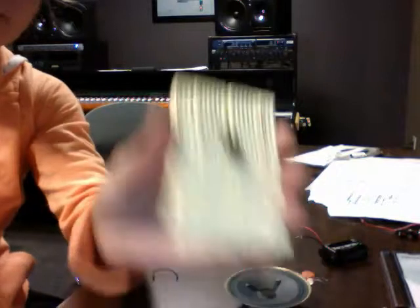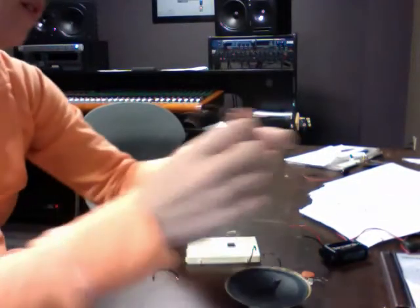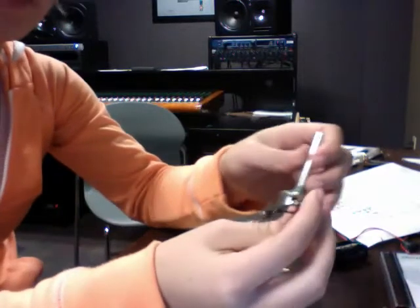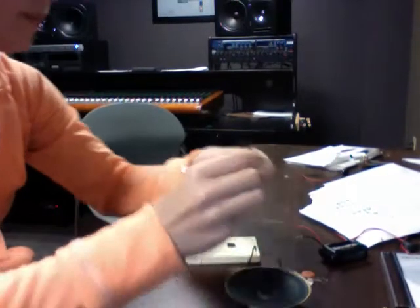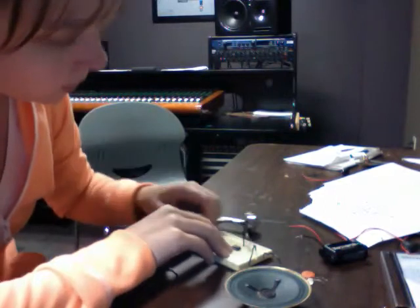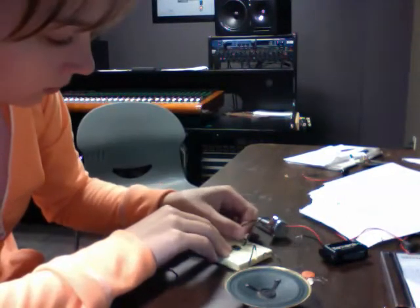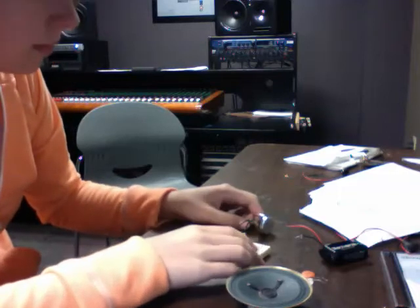Okay. And then I'm going to take this and put it right next to the resistor, and one over. Like that.